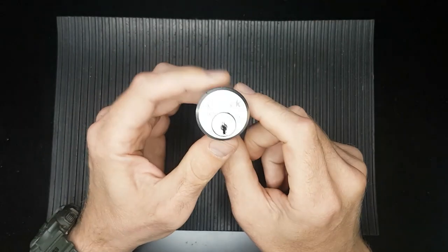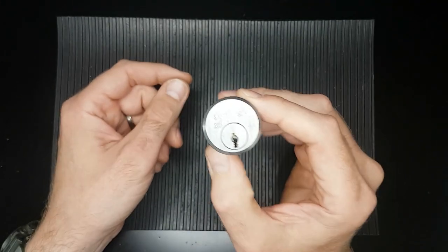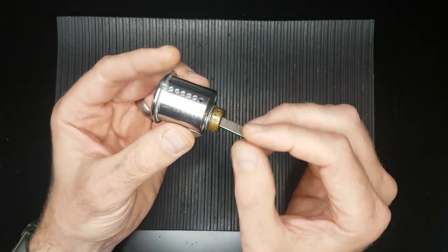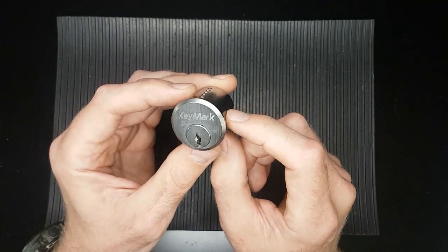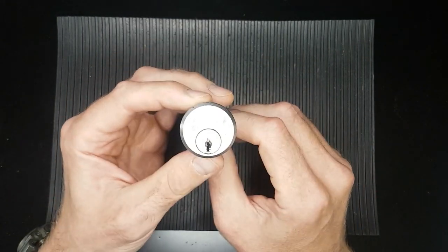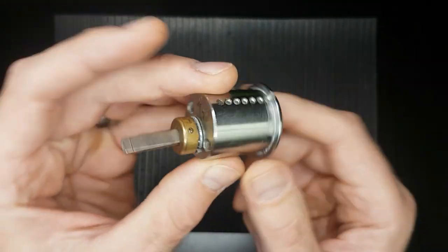I'm picking this lock today for the Lock Fumbler 100 giveaway. Congratulations on that Lock Fumbler — well deserved and a great milestone. I'm sure there will be many more subs and interesting videos in the future. Now to enter his giveaway he's asked us to give a tip about lock sport, lock picking, that we've learnt along the way. I think for me this lock demonstrates it quite well.